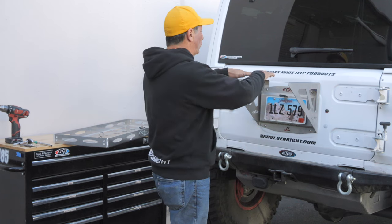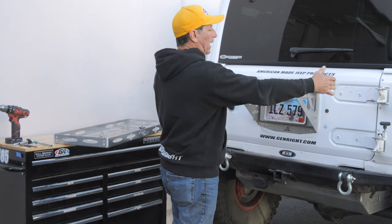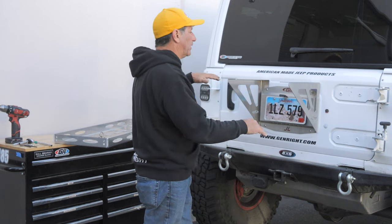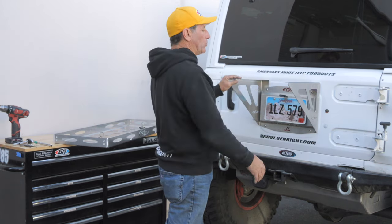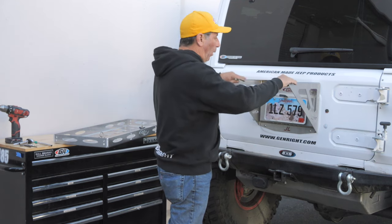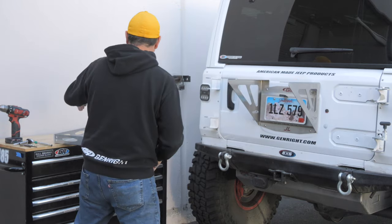You could mount anything you want — a piece of wood, a flat piece of aluminum, a piece of UHMW plastic — whatever you want to support whatever it is you have. But you need something across here that bolts all this together to stiffen it up.